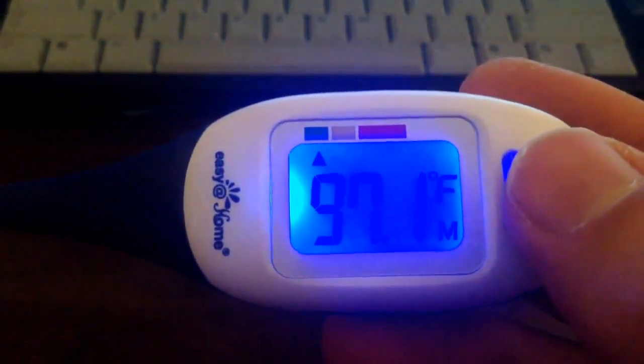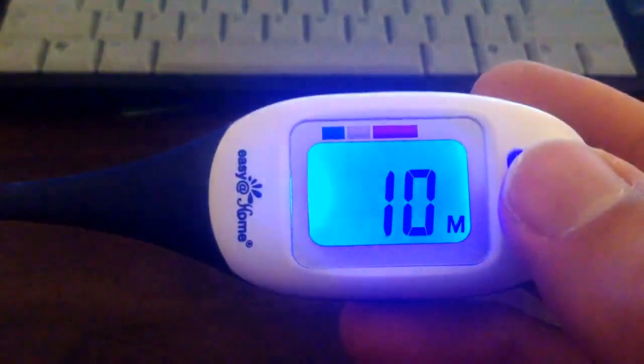This thermometer stores up to 10 readings. I found out that if you have less than 10, you see a dashed line instead. I want to point out that the memory mode can only be accessed after a measuring, not by simply turning on the thermometer.